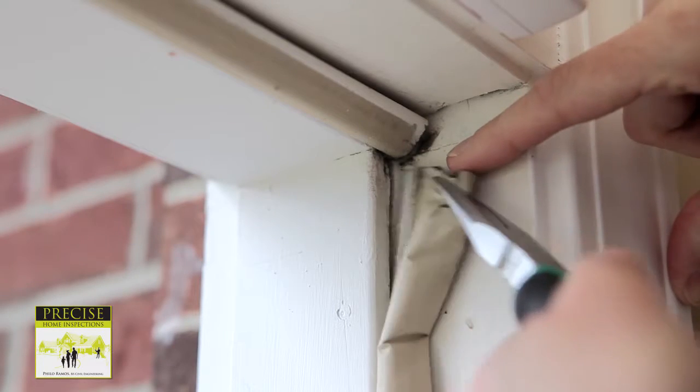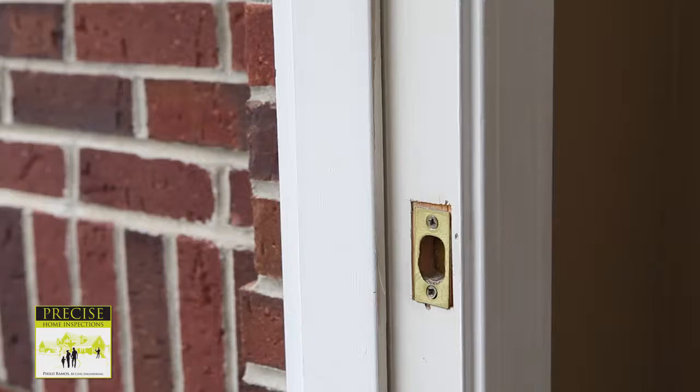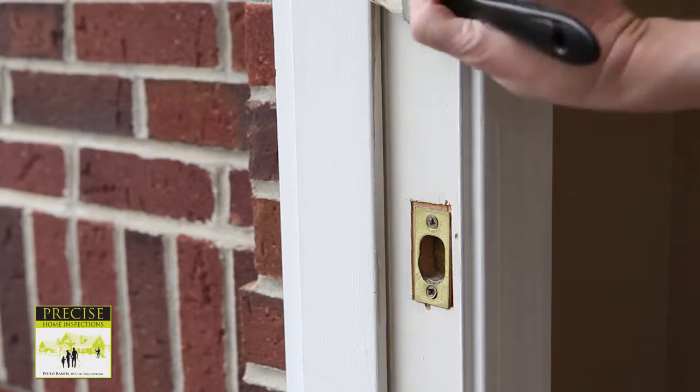First, remove the old weather stripping. You may need to use pliers to pull it away from the frame. Visually inspect the frame and make sure it is clear of any debris before you start installing the new weather stripping.